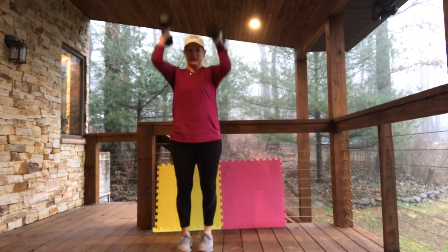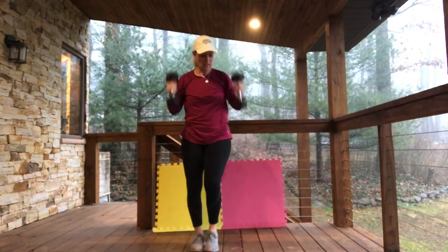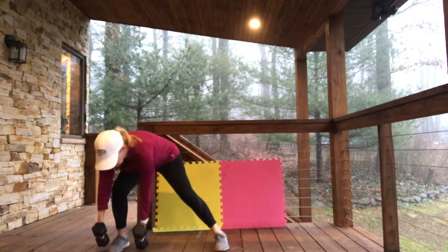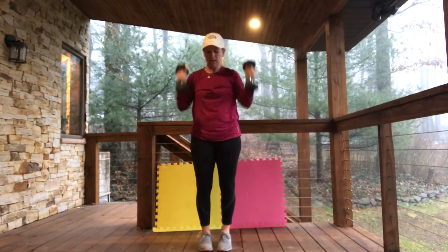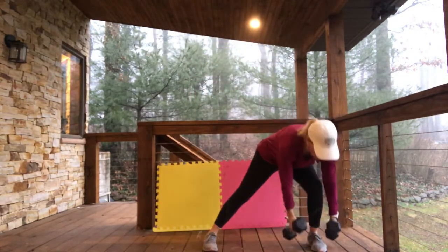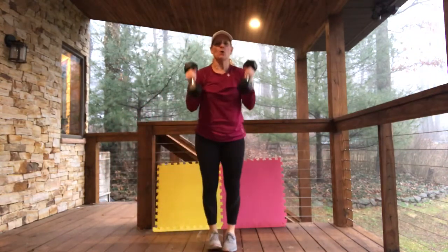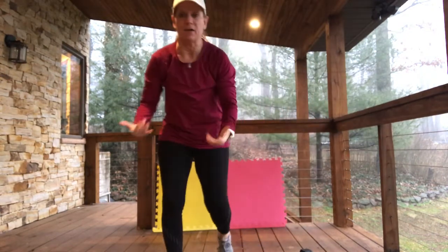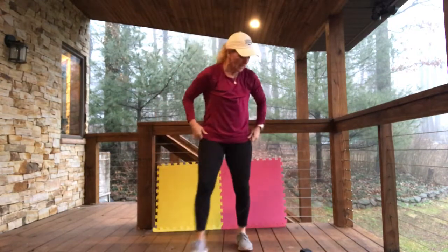...side lunge four. The one thing I did not say — because this isn't our typical 5x5 — we're going to go probably 20 minutes non-stop, so keep moving with me.